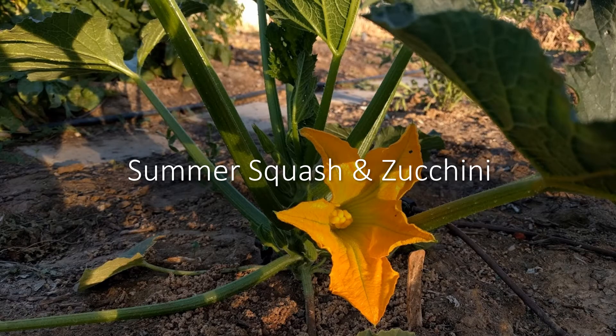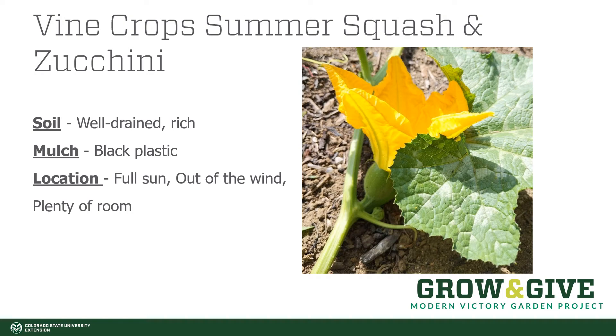Today we are going to be talking about a summer favorite: summer squash and zucchini. Summer squash and zucchini like soils that are well-drained and rich. They can be mulched with a variety of things, but do the very best if mulched with black plastic — that will allow the soil to warm and reduce weed competition. They generally grow best in full sun and really appreciate being out of the wind. Providing some sort of shelter on the side the wind predominantly comes from will give you the best results in getting them established earlier in the season.